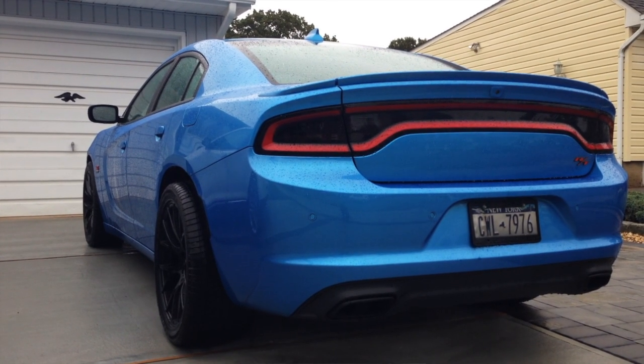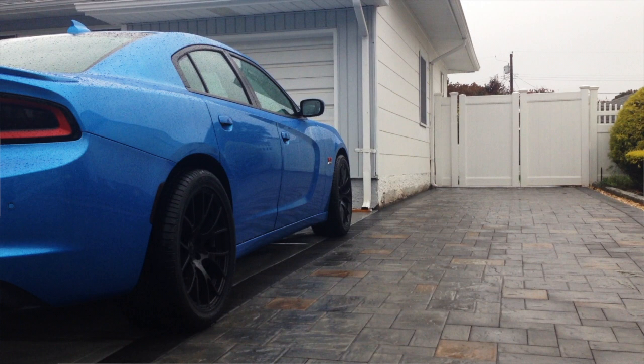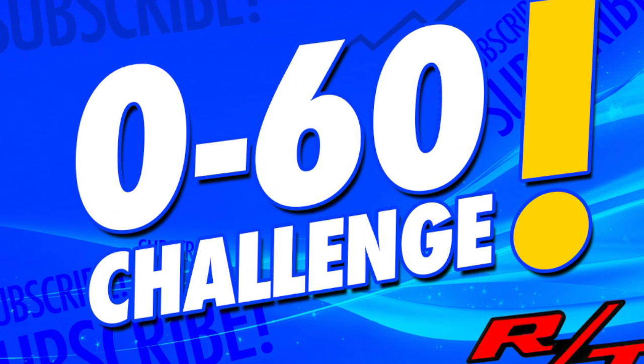Like I said in the video, that Scat Pack would have creamed me anyway. But that brings us to now — the modern time. I was able to save up and get Hellcat replica rims, 20x9 in the front and 20x10 in the back, with 275s in the front and 315s in the back. That brings us to today, where we now have a 0 to 60 challenge ready to go. I'm going to report back to you guys if these tires have improved my time and got me back to where I was at 5.0. We're going to see how it all pans out — and that's the road, guys, and I wouldn't have it any other way.